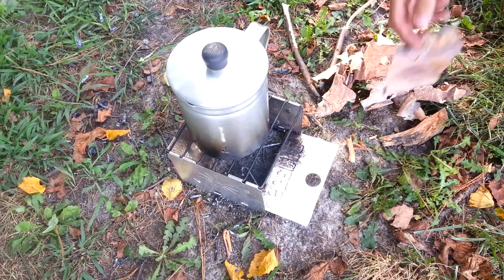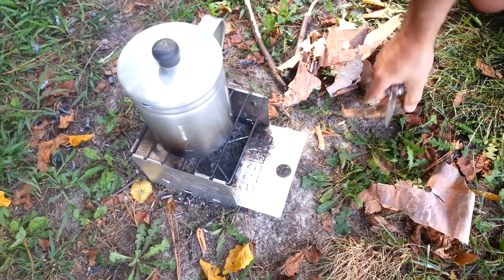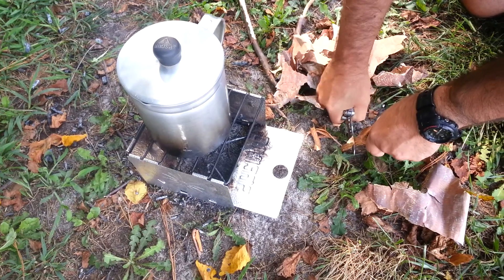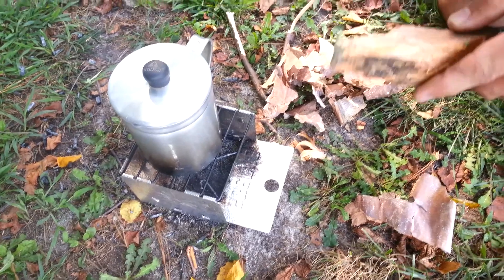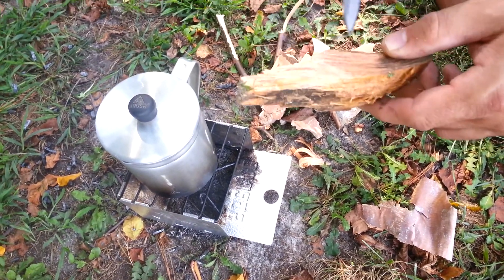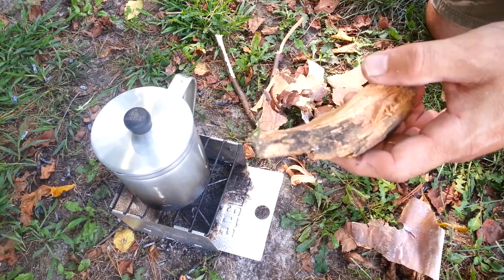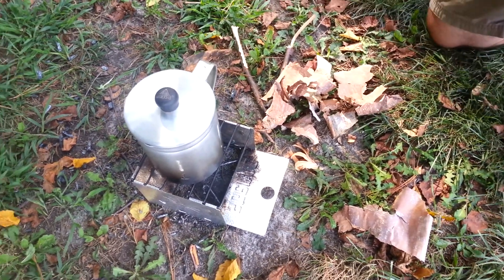Next thing I'm going to do — handy-dandy pocket knife — and I'm going to shave off a few more pieces of this fat wood. I already did a video on fat wood, so y'all know what it is: it's all resin-rich pine. I wish y'all could smell this; it smells absolutely fantastic. It is just absolutely as good as it gets for starting a fire.